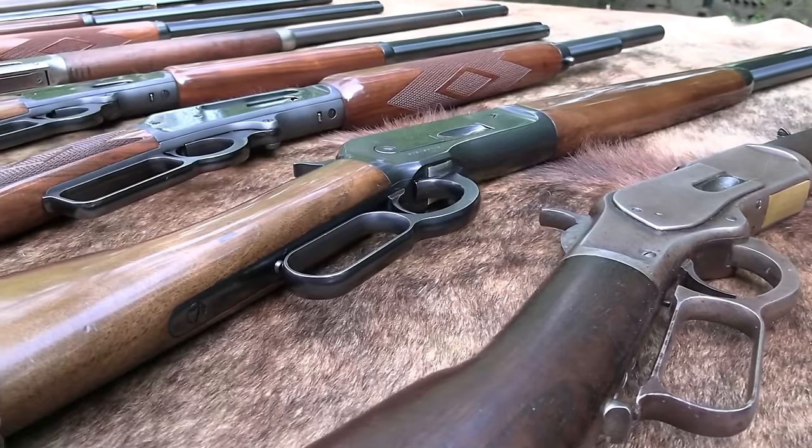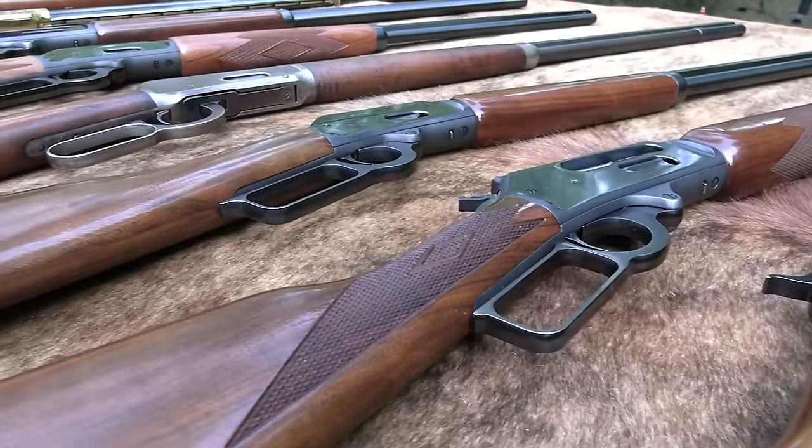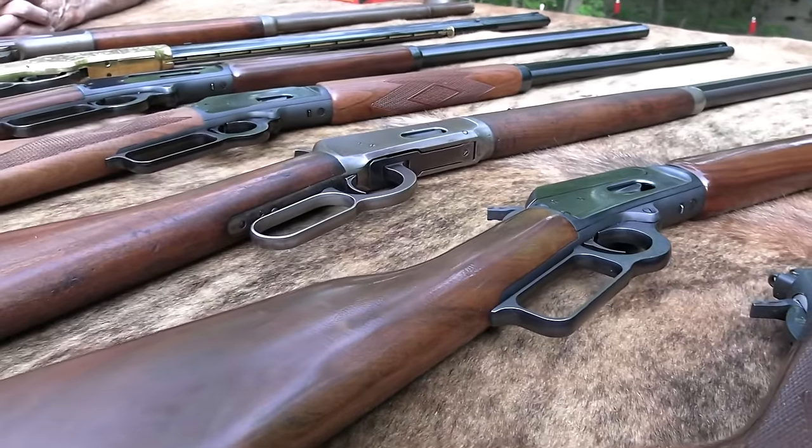Hickok 45. Yes, those are some really pretty rifles, aren't they? Lever guns, and that's what we're all about today.